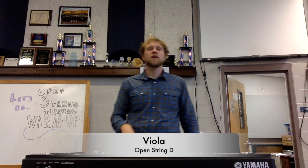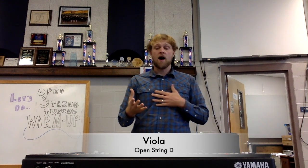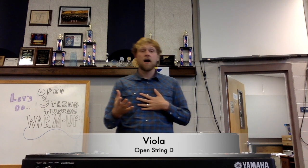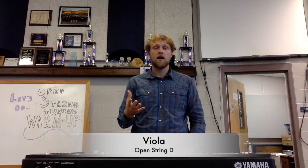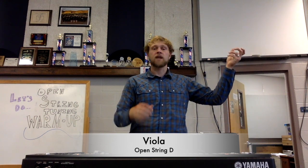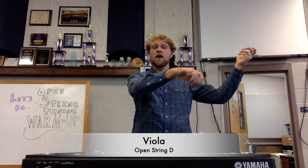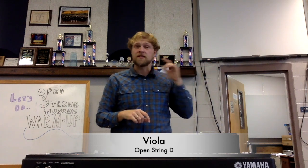Now let's go down to D. Bring up your instrument, ready and play. Really listen and see if you're in tune — really listen.